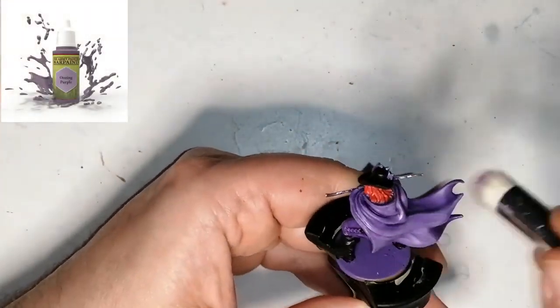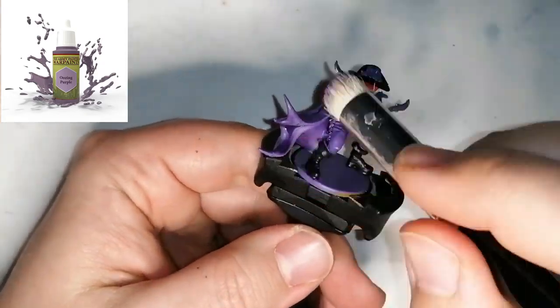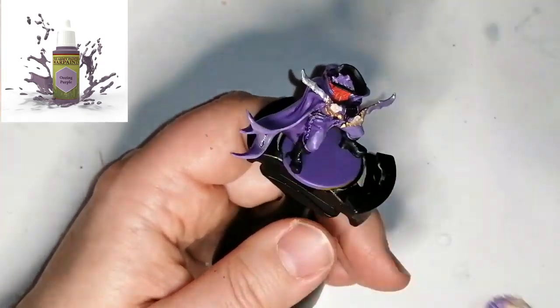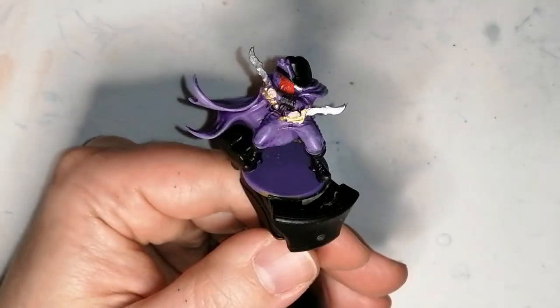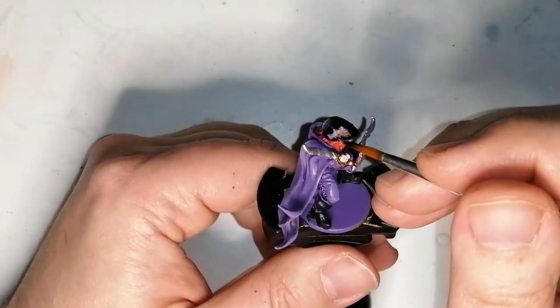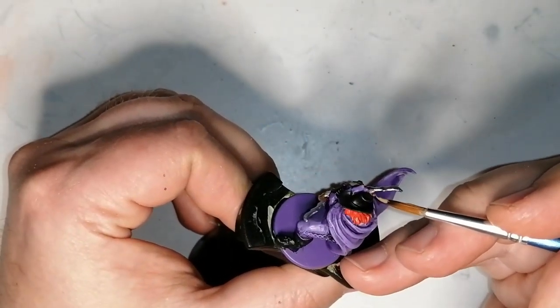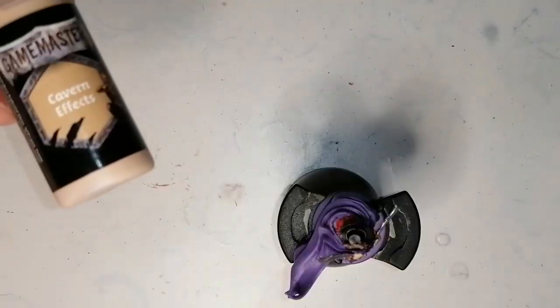Now using the dry brushing technique with Oozing Purple from the Army Painter — the miniature went flying there anyway — I use the Master Class dry brush, medium size, just to get all his cape. I'm also going to use some Game Master paint called Cavern Highlights for the feather on his hat. It's a weird color to use, but I found it had this feathery look to it, and I'm actually going to use the Cavern Effects to do a dry brush on the tips of the feathers.